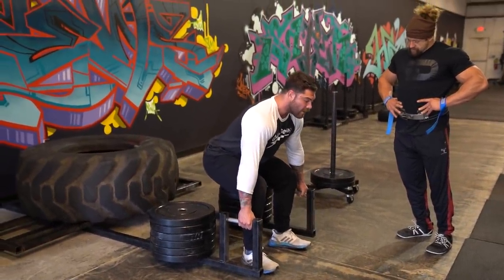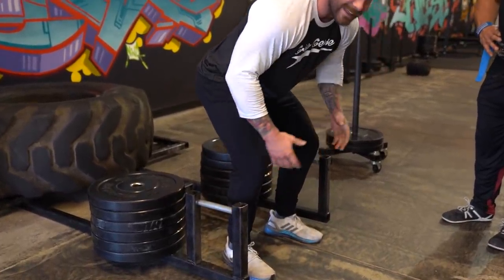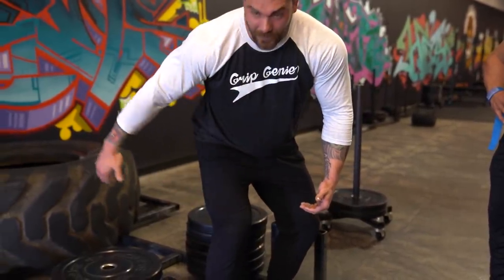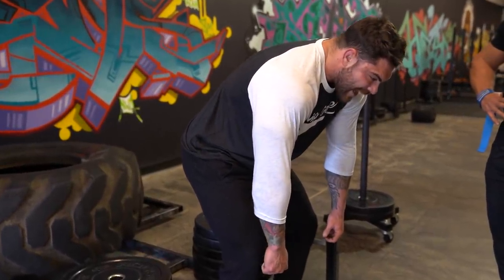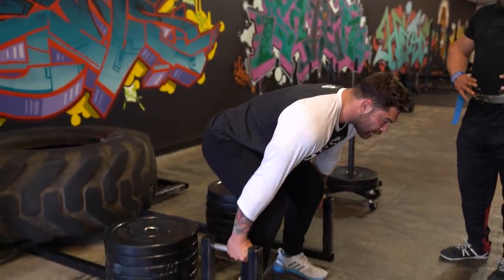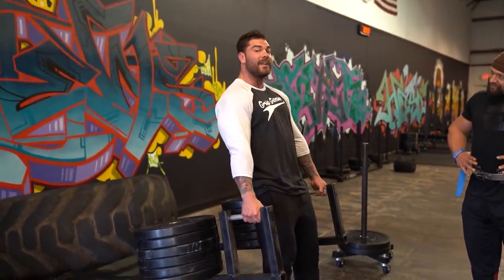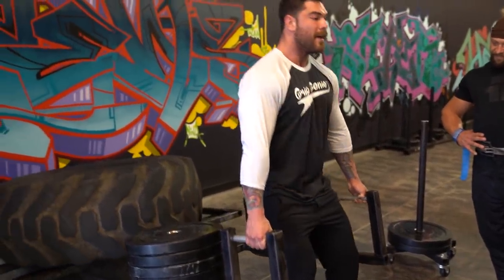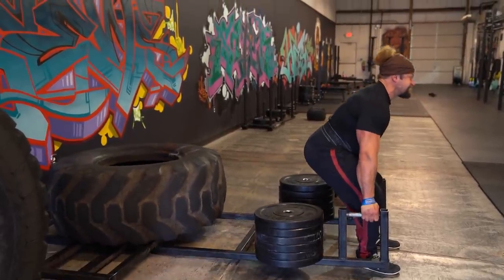The big mistake people make — and I made when I first started — is leaning forward like a conventional deadlift. When you do that and try to pull up, the leverage just puts everything into your upper back, you round over, and it makes it twice as heavy. Instead, when you're here, I like to move forward but then sit back and drive back — you'll really feel it in your legs. Come down, touch, drive right back up. If you do it correctly, you're going to feel it torching your quads.